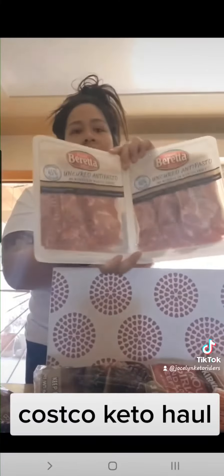Two packs of pepperoni because we always make low carb pizzas on the egg. I got some ground beef for burgers, and I also got uncured antipasto lunch meats — it's a two pack, which is a good deal. I wanted to make some keto sandwiches this week.